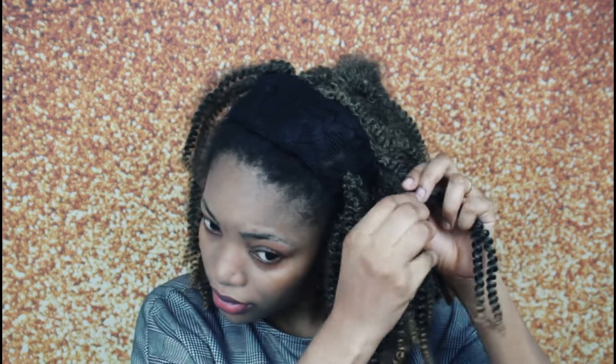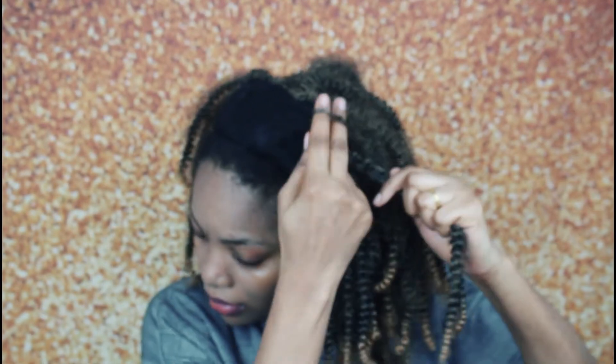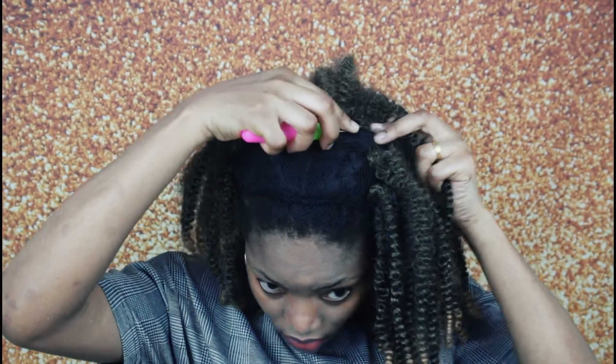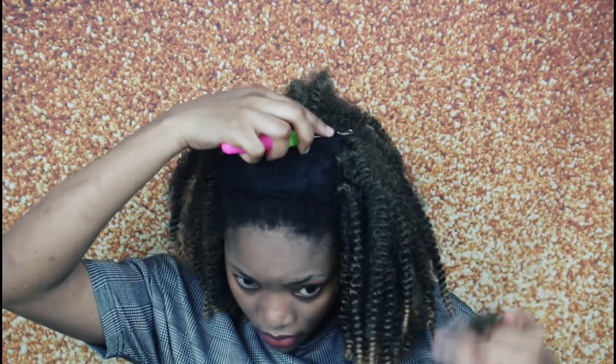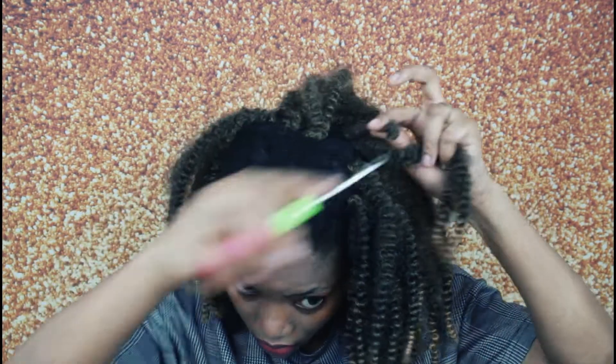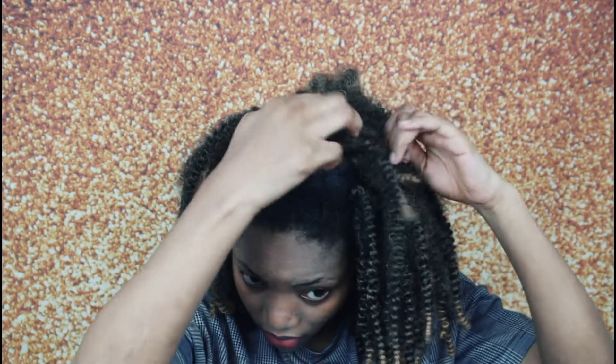It literally took me less than one hour to finish crocheting after prepping my hair. In case you're wondering why the color temperature of my video is changing, it's because my white balance was on auto — I never knew that. But right now I've fixed it and set it to custom white balance, so that's why the color was changing.